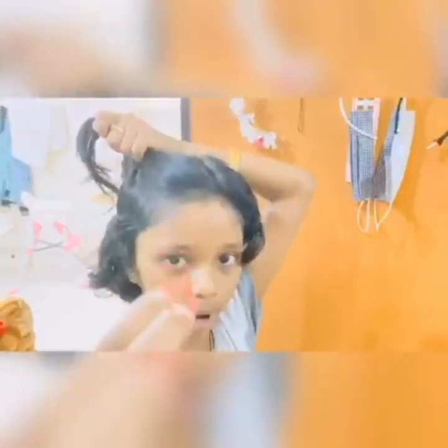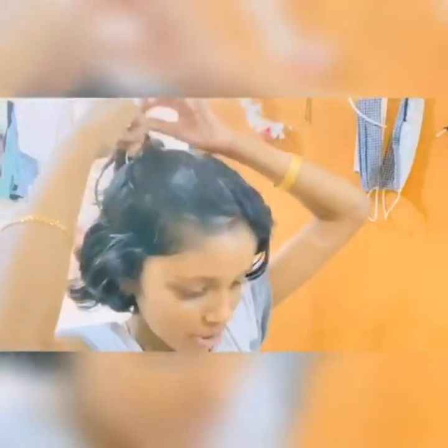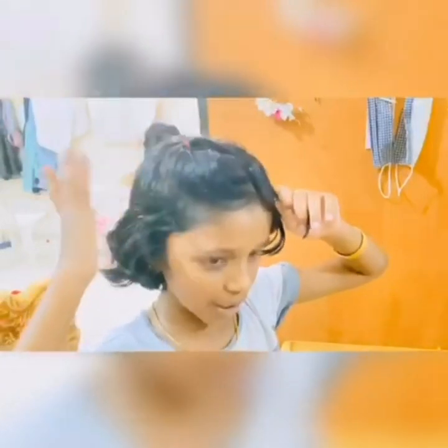Now you're gonna comb the side of the hair and take this section. You can take as much as you want — I'm gonna take this much. We're gonna take one rubber band and tie our hair — tie it three times. Now we're gonna form it from here and tie, then put this section in front so it does not come to the back when you're taking the next section.